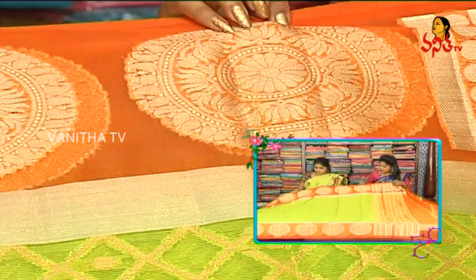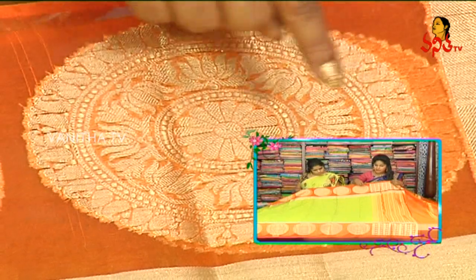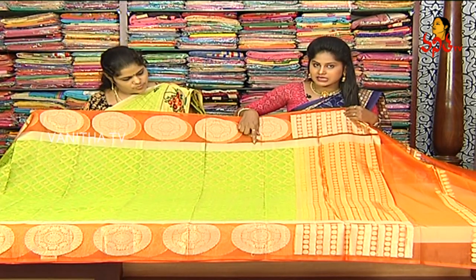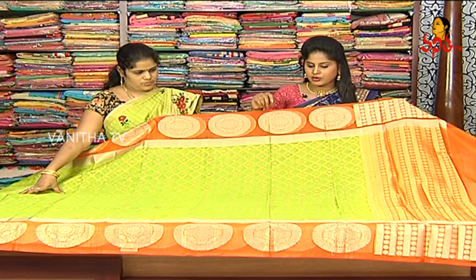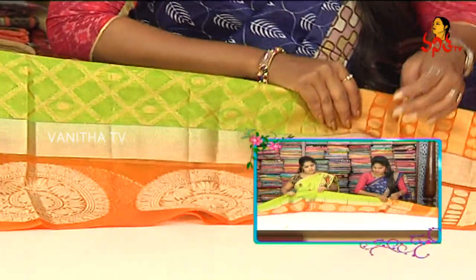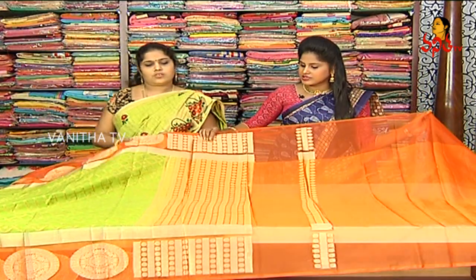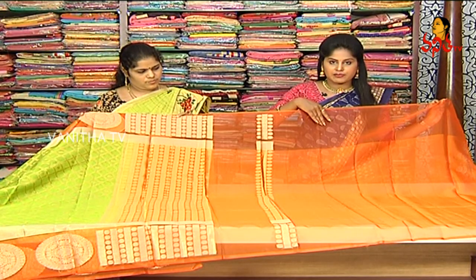We will choose the orange color base on each and every side. We will choose the lotus design. In the middle part, this is a big circle design. We will continue to choose the border. In the middle part, we will choose the green color base with a gold color zari and a diamond style design. In the alternate box, we will choose the polka dot. We will choose the pink border with 10 inches and the orange color combination base.